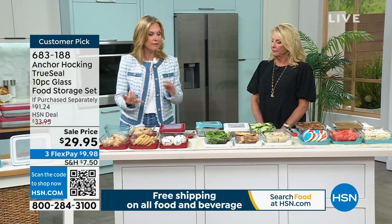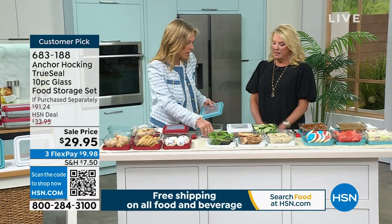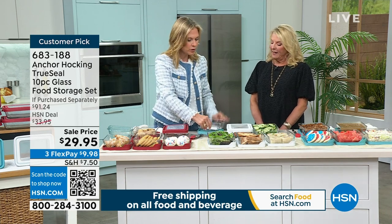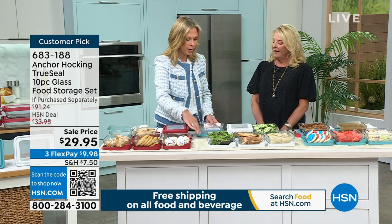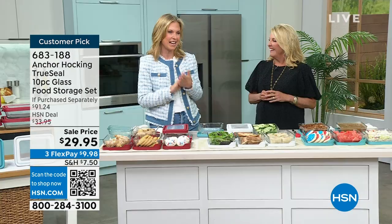I love these for nachos — we do personalized nachos in our house. You can do a main lasagna, then set up your little taco bar or nacho bar, and nobody has to fight and say I don't want the beans or I don't want the peppers. Everybody just makes it the way they want it and everybody's happy.